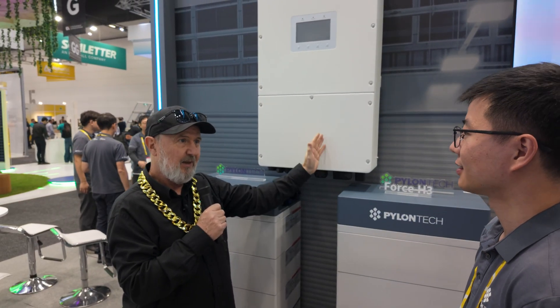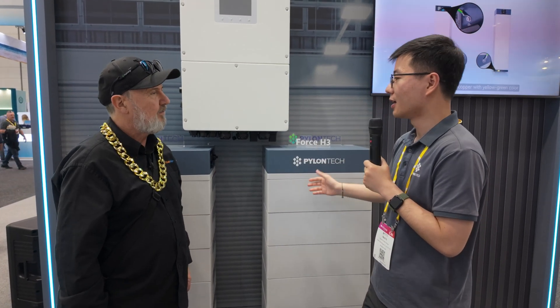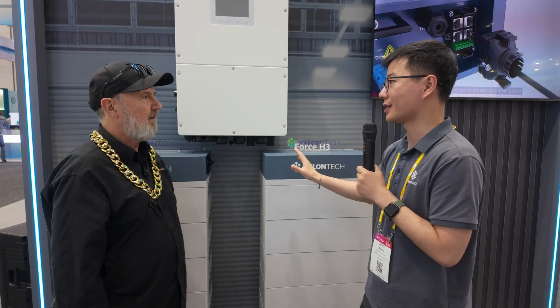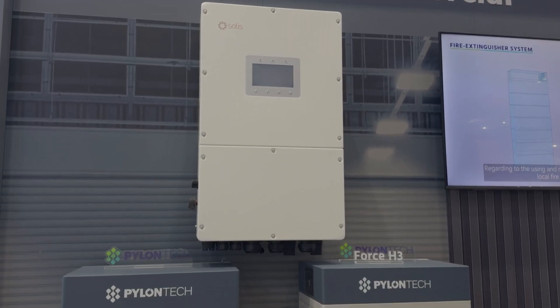So this Solis 50 kilowatt hybrid inverter would be an ideal match for these batteries? Yes — this stackable battery is compatible with many hybrid inverter brands on the market. Solis is one of the trusted brands with Pylontech. It's fully compatible, so once the customer connects the communication cable, all the settings will be matched — making commissioning very easy.